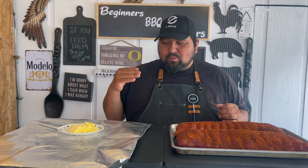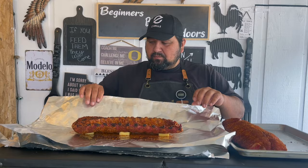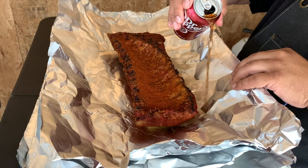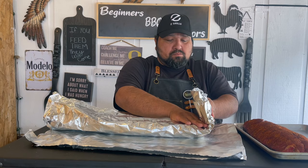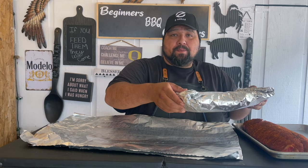Go ahead and add some butter in here. I'm going to put them upside down, and I'm double wrapping them. We'll do the same thing on the other one.